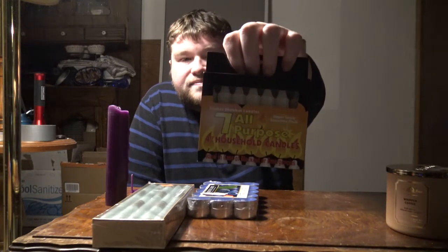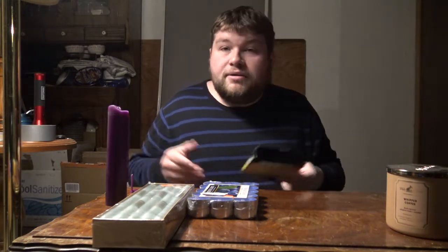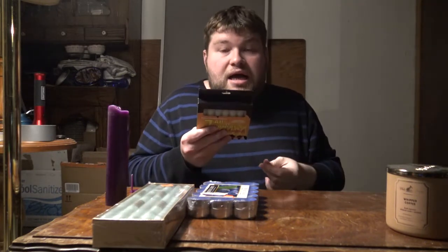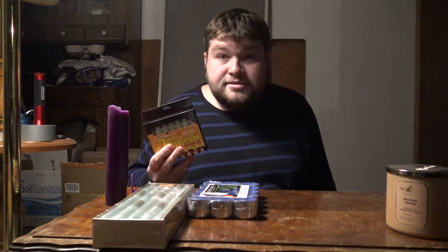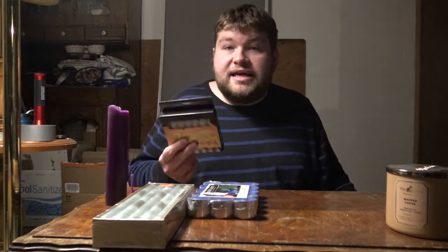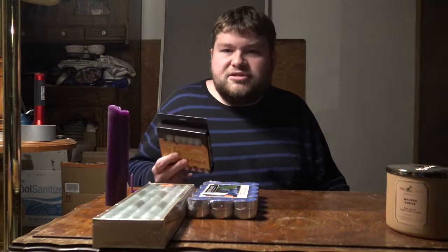Then we've got these miniature stick candles — these ones are called blackout candles, obviously meant for if you were to lose power, you light your way. I don't use them for that though. I use them for rituals. I use most of my candles for rituals, but sometimes I just like to burn a candle every once in a while. I love burning candles — it may be a part of my witchy personality.